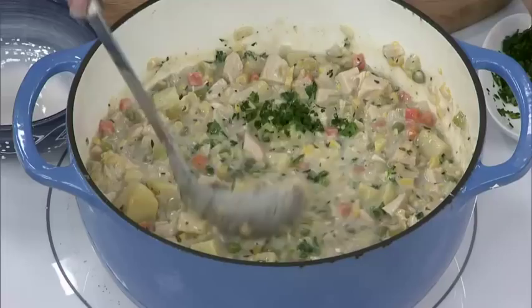We've got the final result right here. We're putting the recipe on our website at cityline.tv. It is comfort food done at its very best, and it is healthy for you.